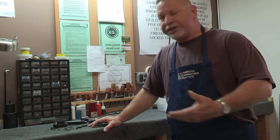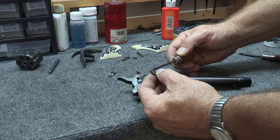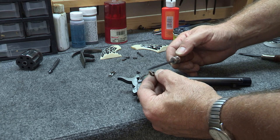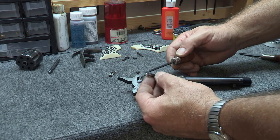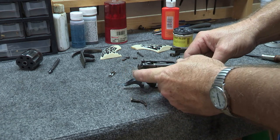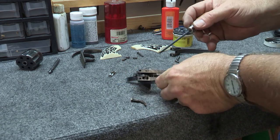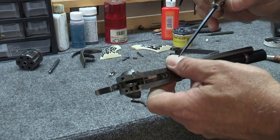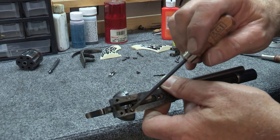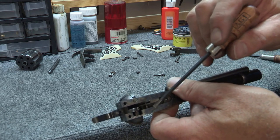Colt quit manufacturing the Peacemaker in about 1940 as I understand it. I've already put the hammer in place and the hand is right inside here. I'll try to get this up close where you can see it. So right here we've got the hand and then of course the hammer right in there.